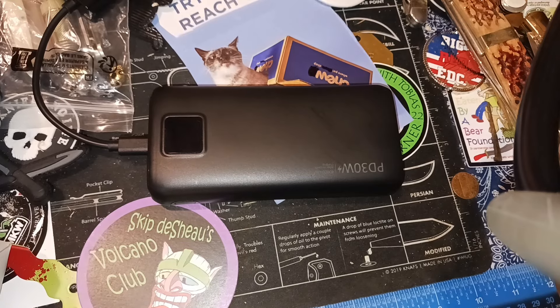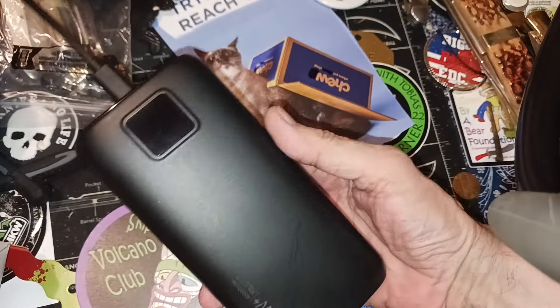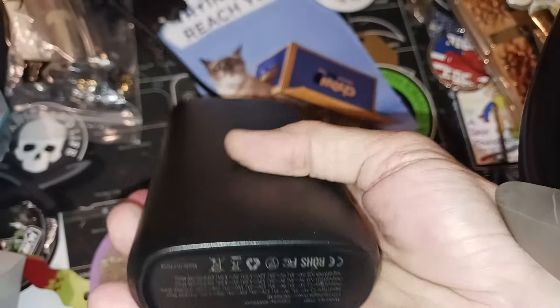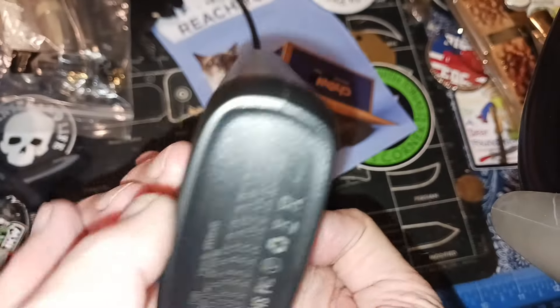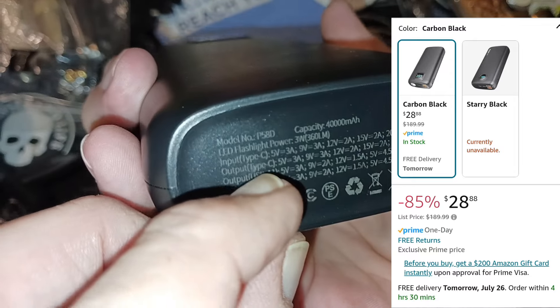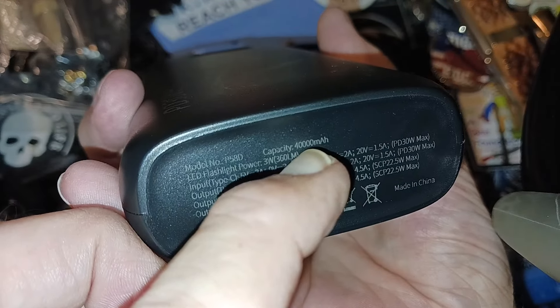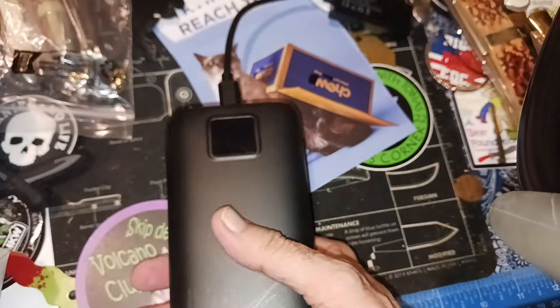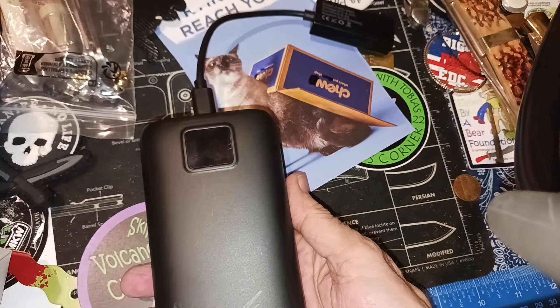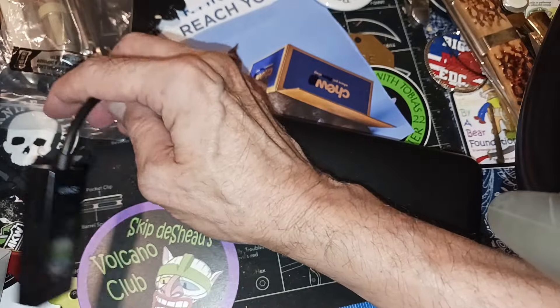Hello and welcome to my channel. A while back I put up a post showing that Amazon had these 40,000 milliamp power banks on sale for a pretty good price — capacity 40,000 milliamps. The price was like $29, and it had an outrageous list price of $189.